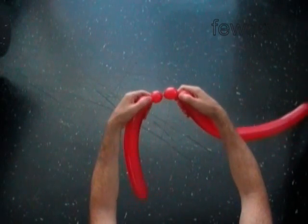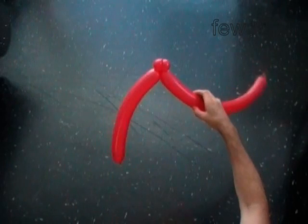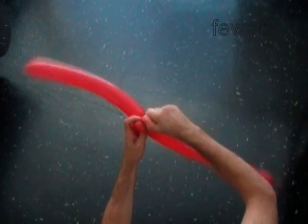Lock both ends of the chain of the last two bubbles in one lock twist. At the same time, lock both ends of the second bubble and the third bubble each in one lock twist.